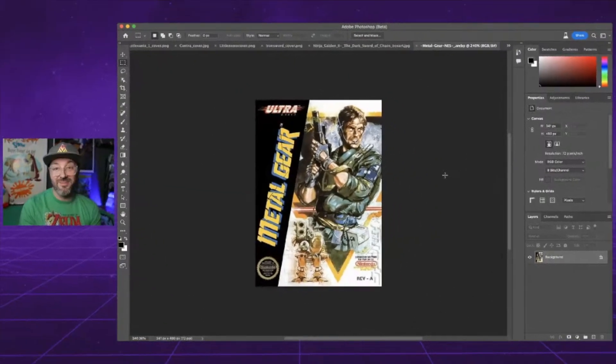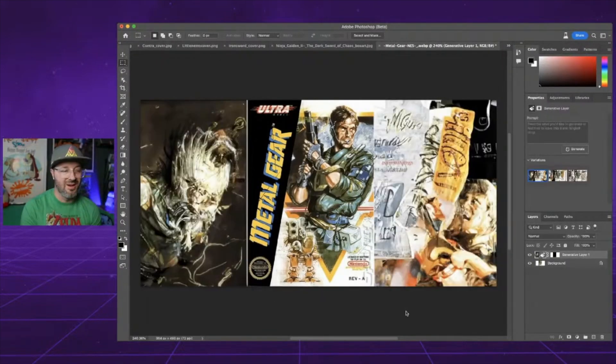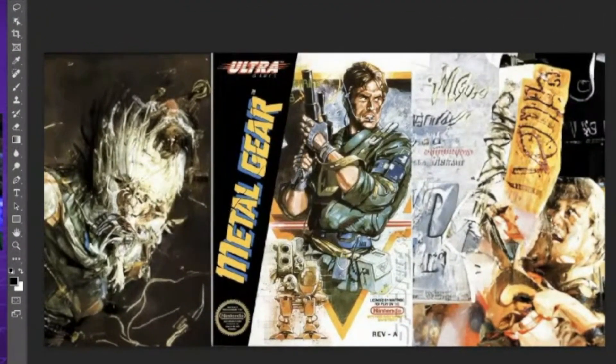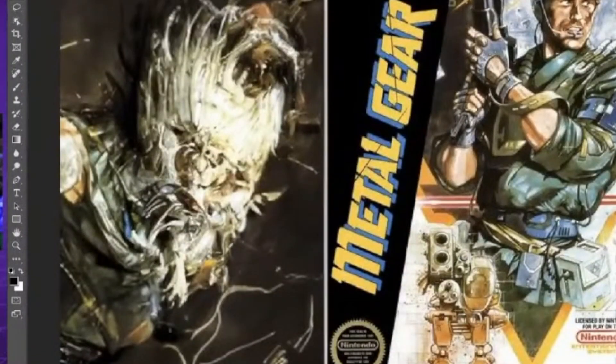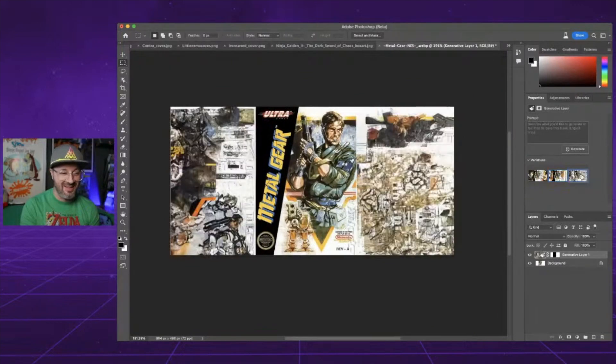Metal Gear — this is a classic game for sure. We'll just hit generate and see what it comes up with. Wow, it's got like a guy down here screaming. What is that? To the left — that's pretty crazy. The other options are kind of just garbled images. I guess it fits with the color scheme on there.